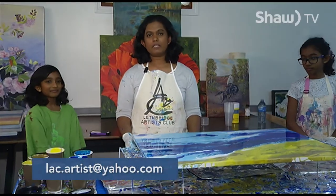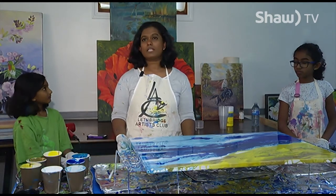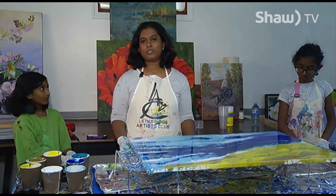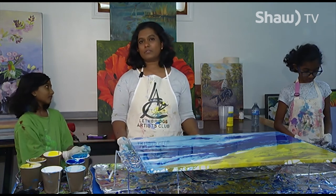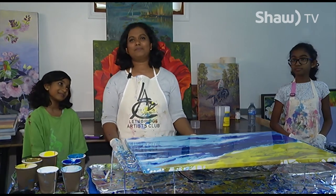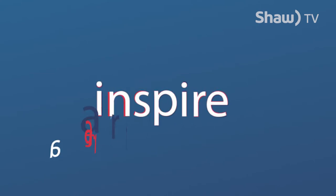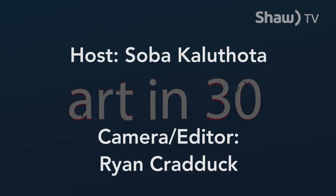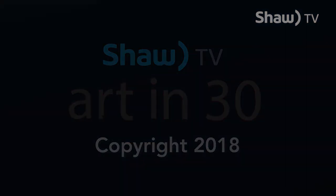If you would like more information about the Lethbridge Artists Club, you could visit our website or our Facebook page. We offer classes and give opportunities to exhibit your art — you are welcome to join our club anytime. Thank you so much for tuning in for Art in 30. I'm Soba — we'll meet you next time. Thank you.